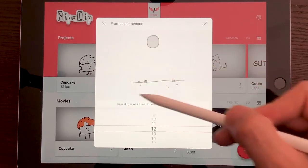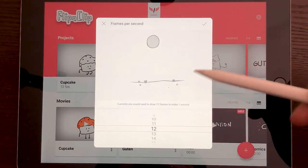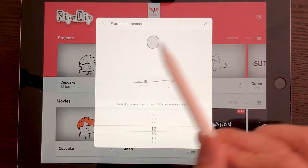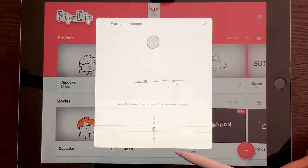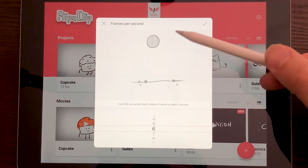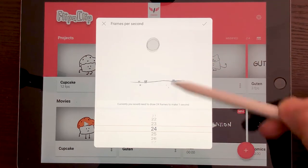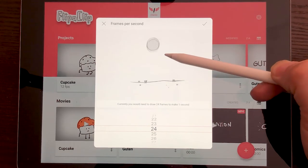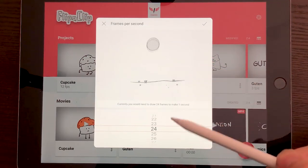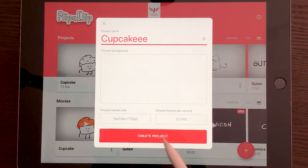I'm just going to leave it on the default of YouTube 720. Here on the frames per second, it shows you a preview of how your animation is going to look depending on the FPS you apply. By default it is 12 frames per second — that means for every second of your animation you have to draw 12 drawings. If we move it to six, it's still one second but it looks a little bit choppier. At 24 frames per second the animation is really smooth, but that means you have to draw 24 frames for one second. Traditional animation actually uses 24 frames per second, but that's a lot of work, so I'm going to turn it back to the default of 12 frames per second.